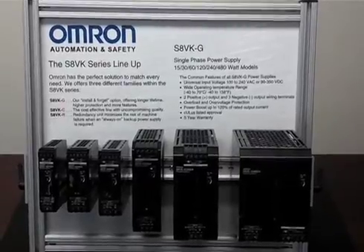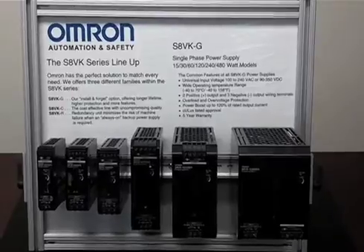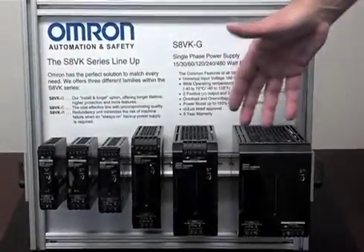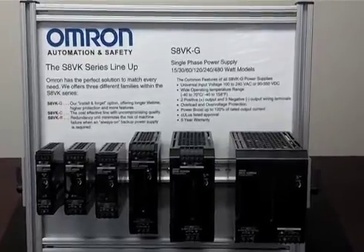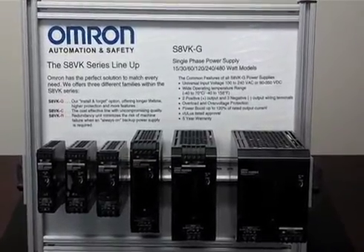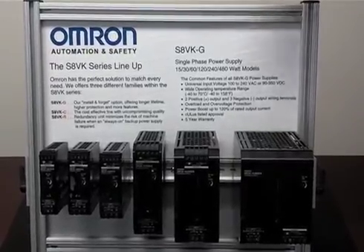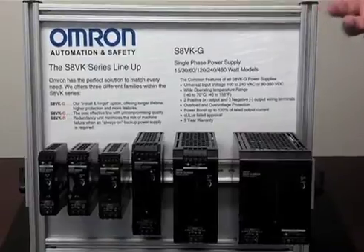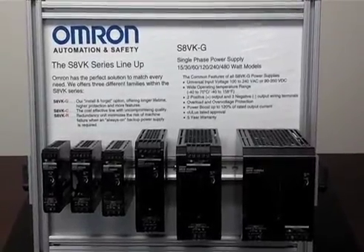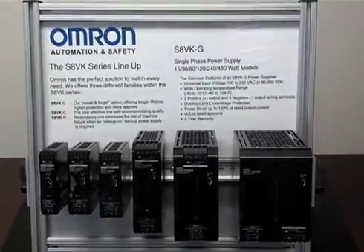What's really unique about this particular power supply offering is that it's tough, easy, and compact. It's tough because it can withstand from minus 40 degrees C to 70 degrees C, and it can also operate at up to 5 G's worth of shock and vibration. So for applications where you have a lot of vibrating going on, like stone crushing machines or conveyor systems, the S8VKG is a perfect product.